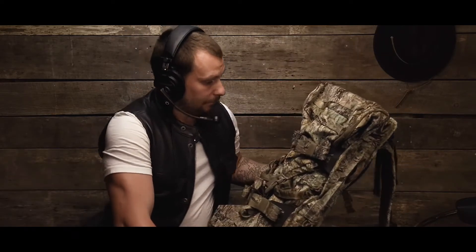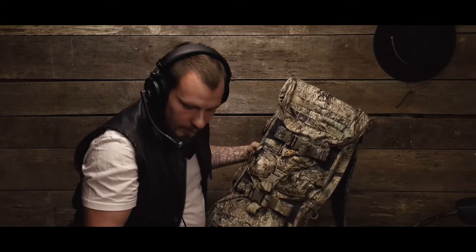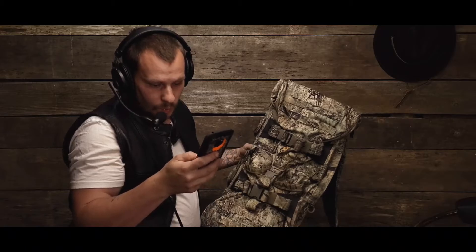Just before I started dating my wife — I can't remember exactly when — my brother got me a pack for my birthday, a really good hunting pack from Eberly Stock. He got me the J34 Just One Pack. And I've got that bad boy right here. It's in the camo they call the Mirage.